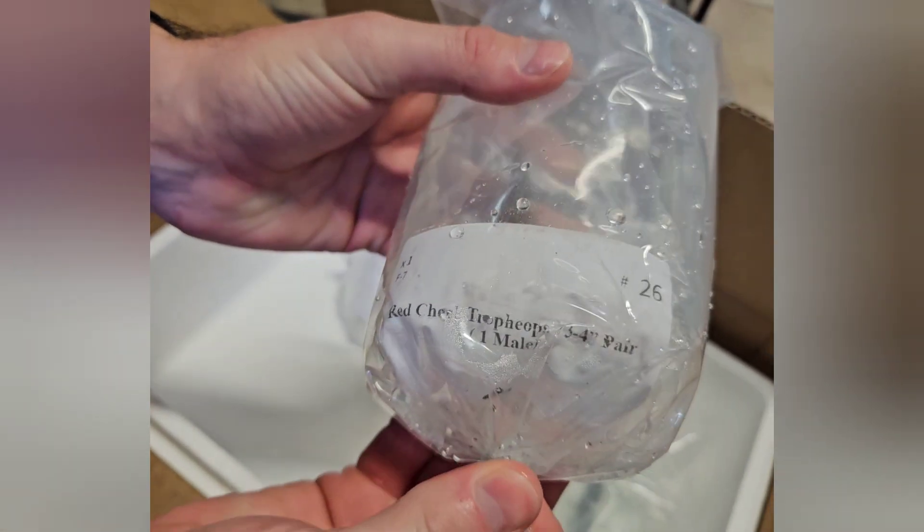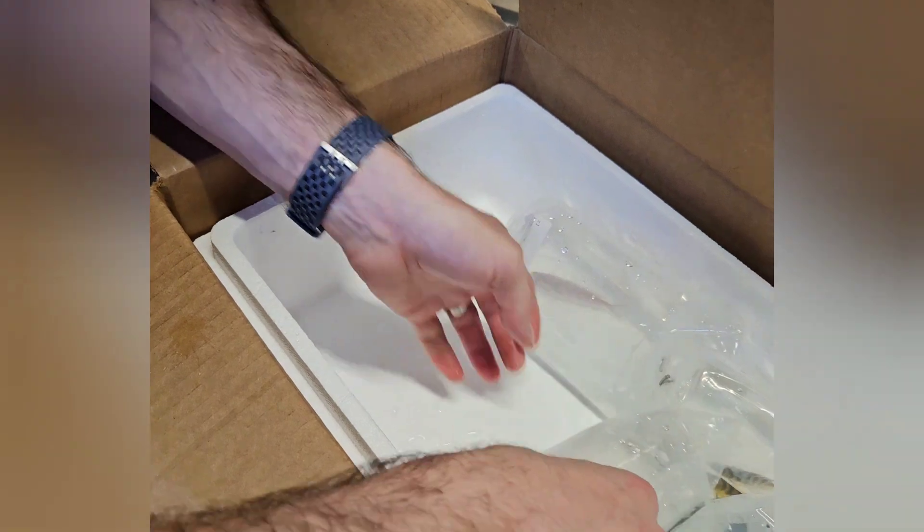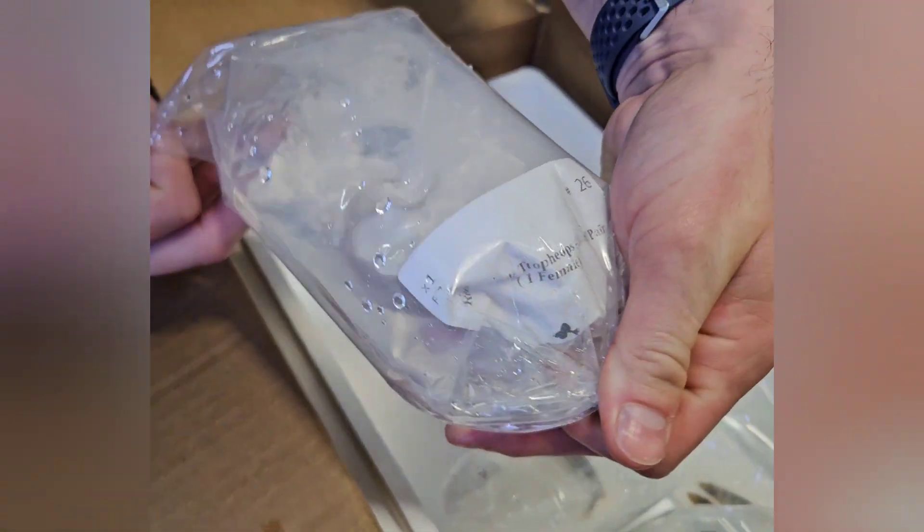These are red-cheeked Trophias. I got them in a pair. That one there is the male, and then the female is that silver one. You can buy them in pairs — they give you that option to do that instead of buying them individually.